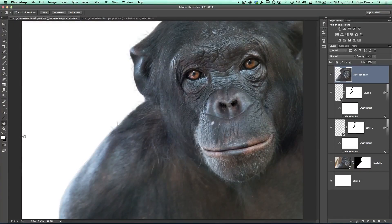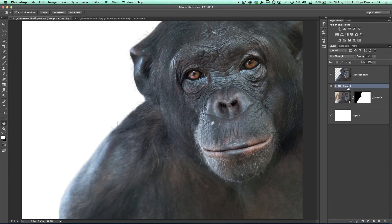So in part one, we finished off having just created that fake hair and fur going around Zayden. It helped to make it look as if she really had been cut out. These are the two layers just over here that you can see me turning on and off. I'm just going to put those into a group and keep everything tidy — I'll call that group 'Hair'.